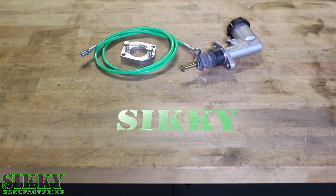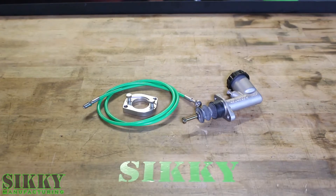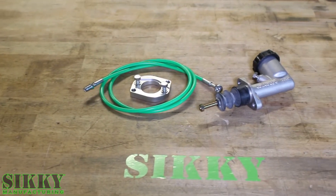This Clutch Master Cylinder Upgrade Kit fits just about every configuration of the factory Nissan transmission. So if you're running an SR transmission, KA, Z32, or RB, this is going to cover what you need.